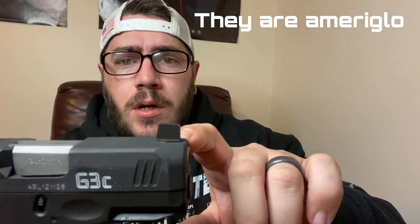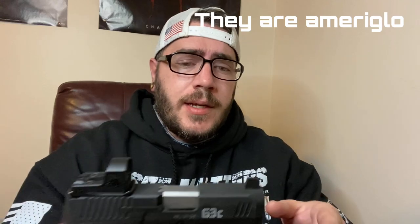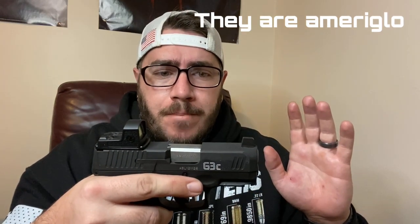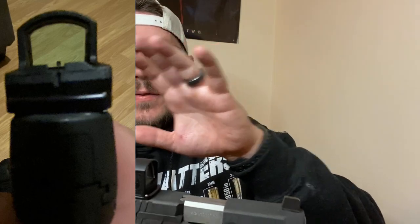On the front I've got Ameriglow suppressor height sights — I'm pretty sure they're Ameriglow. The reason I brought that up is because with the way this is designed, you can co-witness without having to have the slide milled, without losing your dovetail or anything like that. You can still co-witness using a mounting plate, and it actually works pretty well.